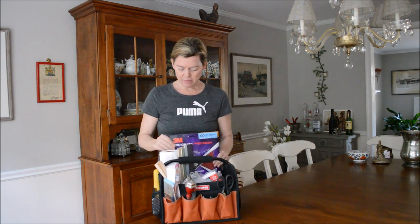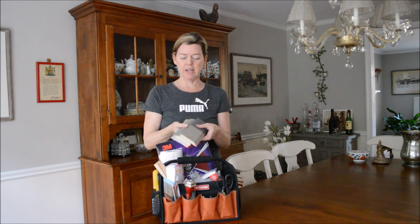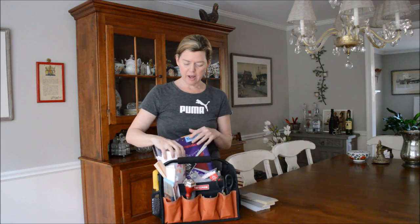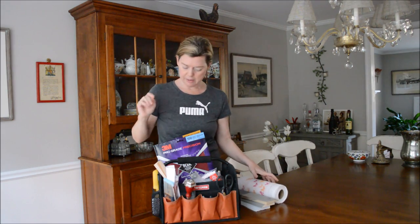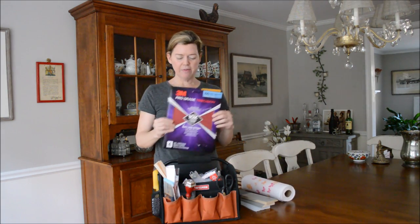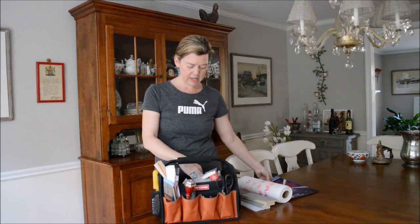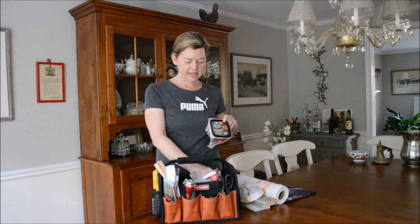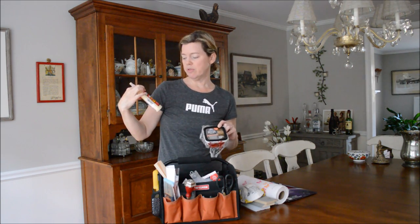So in my little bag, I have my sample boards, which I take to a client to go over color options. I carry paper towels. I also have my sandpaper, which I always need. A mask. I bring wood filler, which is Elmer's wood filler.